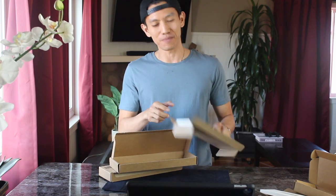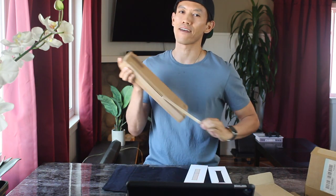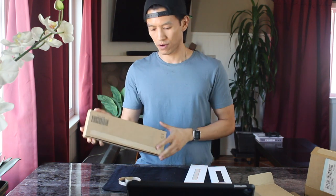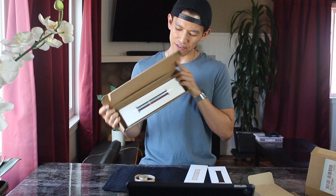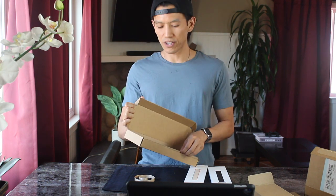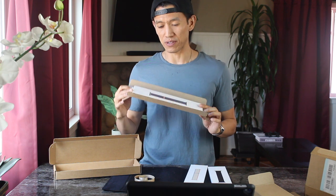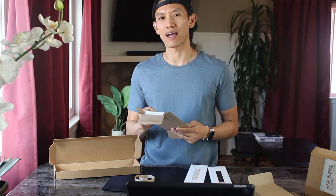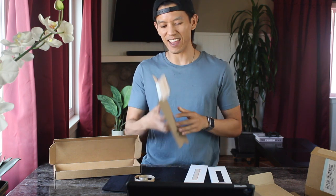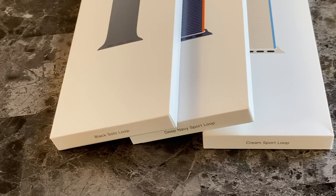Apple always has amazing packaging — good looking and not wasting too much space. This looks like the Deep Navy. One good thing is since many of us are still inside, we can feel less bad about returning the ones we don't like. Might not even want to go to an Apple store trying on all those bands that everyone touches. So here we are — these are the three bands for today.